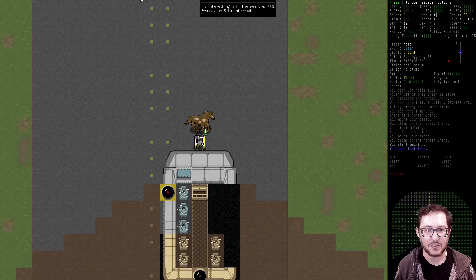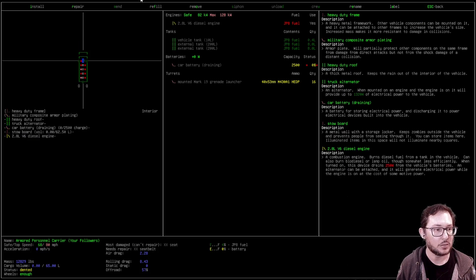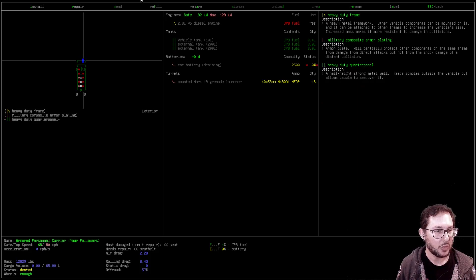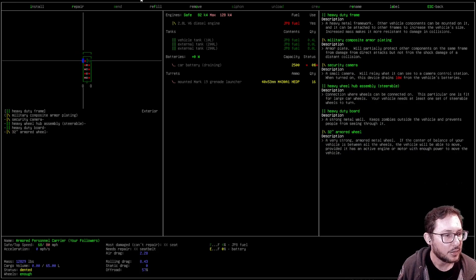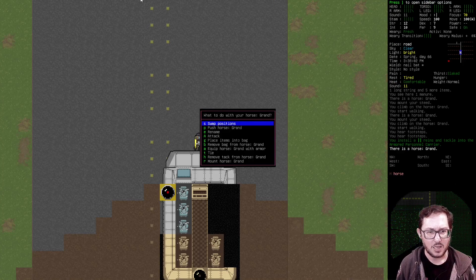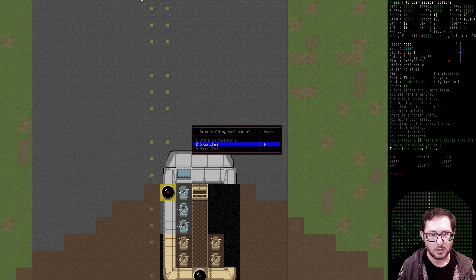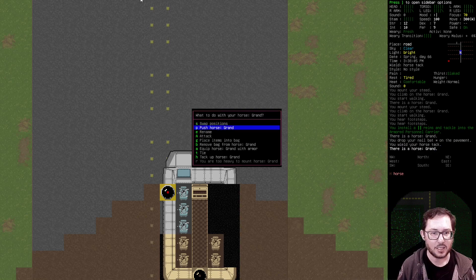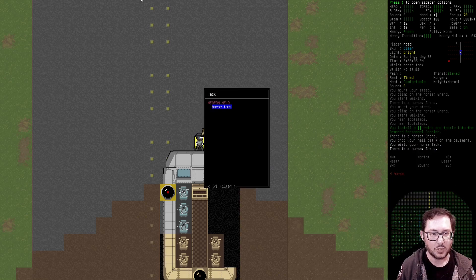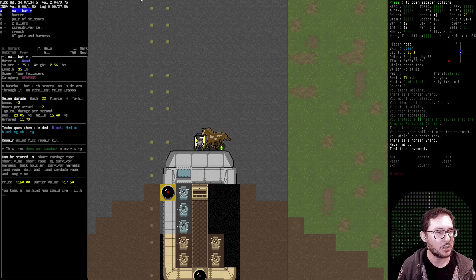Let's try to install rein and tackle. Okay, it's on there — it now has a rein and tackle, somewhere. I don't know where it was put on. I might have to remove the tack from it and add the rein and tackle maybe. All right, I took off the horse tack. I can only tack up the horse with horse tack, even though I have yoke and harness here.